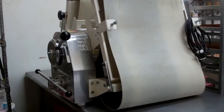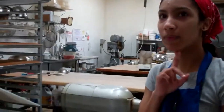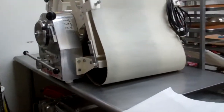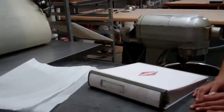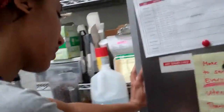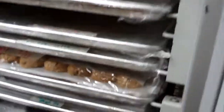We stretch it out through the sheeter to about a seven — she told me it was a seven. So you would just set the sheeter to seven. If you were doing it with a rolling pin, I'm not sure how that corresponds to inches. The cookie doesn't rise much. This is how thick it is — maybe just under a quarter of an inch.